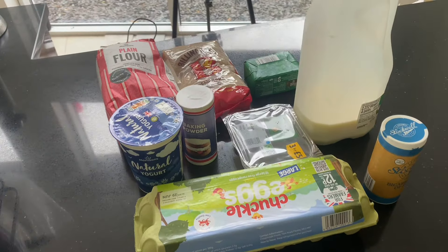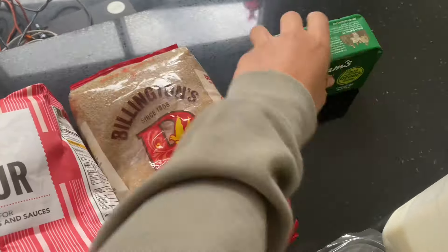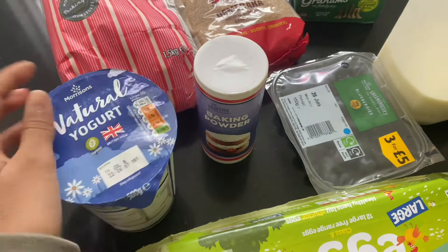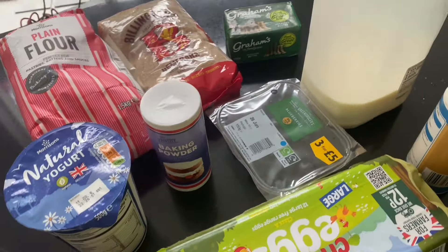Here are our ingredients for the blueberry muffins: plain flour, sugar — any type will do — unsalted butter, milk, blueberries of course, natural yogurt, baking powder, eggs, and bicarbonate of soda.